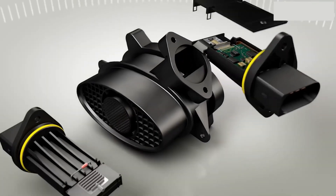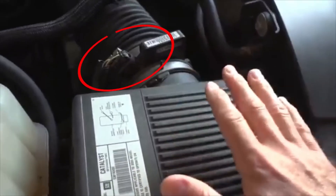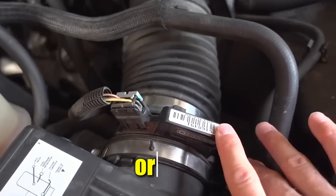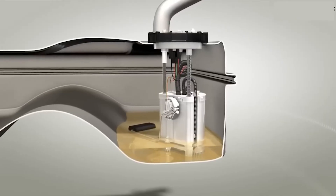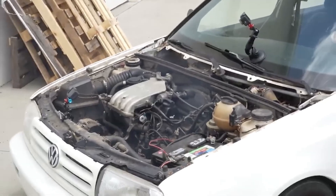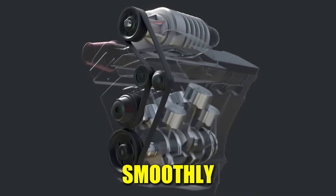The MAF, short for Mass Airflow Sensor, is responsible for monitoring the amount of air entering the engine. It sends crucial data to the car's computer — whether it's called the ECU, DME, or PCM — so that the system can calculate the correct balance between air and fuel. Without this information, the engine can easily end up running either too lean or too rich. By constantly measuring air intake, the MAF sensor ensures that the engine runs smoothly.